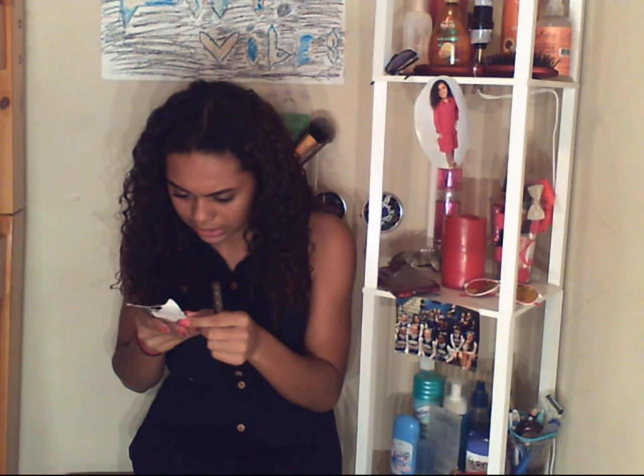This mascara is good for no clumps — as it says on the packaging — no flakes. It didn't flake off at all today after I put it on. I've been rubbing my eyes all day and this has not smudged at all, and my makeup has stayed on too. Other than that, this mascara is good to go.